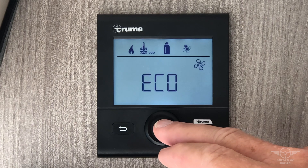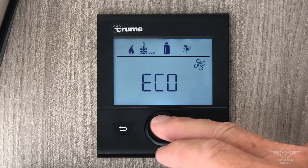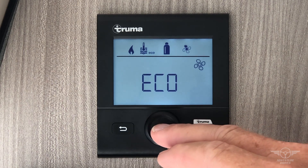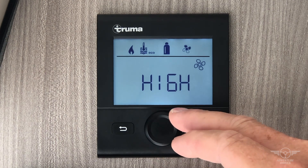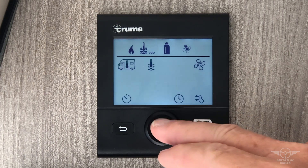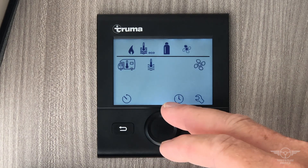The next setting over is your fan speed. Always keep it on eco — you won't want to hear the fan while you're here, but it can be set to high as well. Those are the primary functions of this unit.